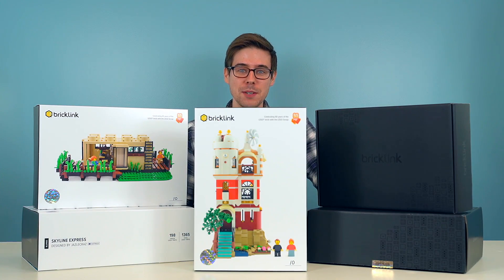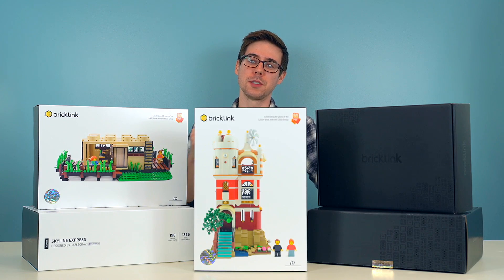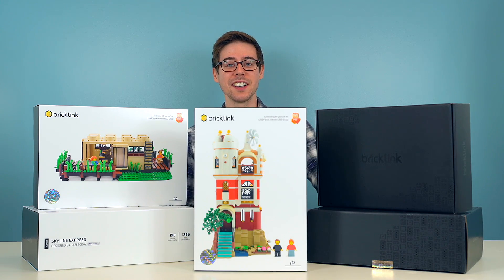That was a quick look at Science Tower by T-Brick. If you like this video, make sure to subscribe to see more. Coming up next, we're going to unbox 8 Studs by Kleinraum.